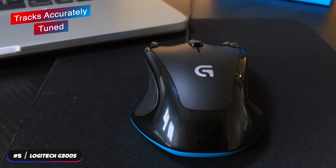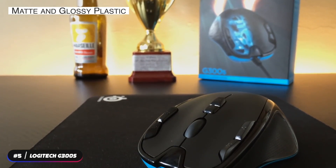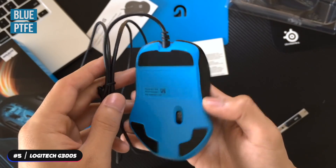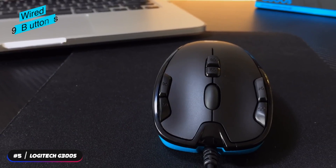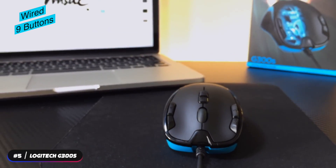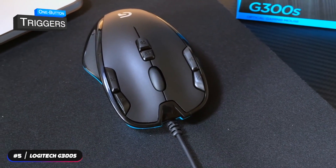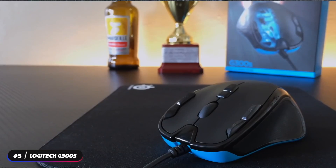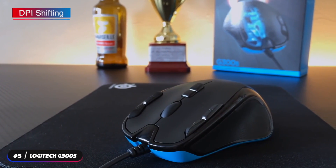The body is a mix of matte and glossy plastic and is only available in black. The underside is blue and has PTFE feet that glide smoothly. The mouse is wired and has nine buttons, including a notched scroll wheel. You can use the default settings right out of the box or set up one-button triggers for any game command or multi-action maneuver.